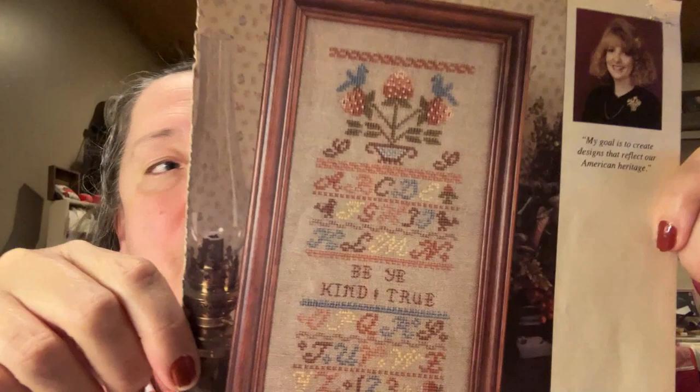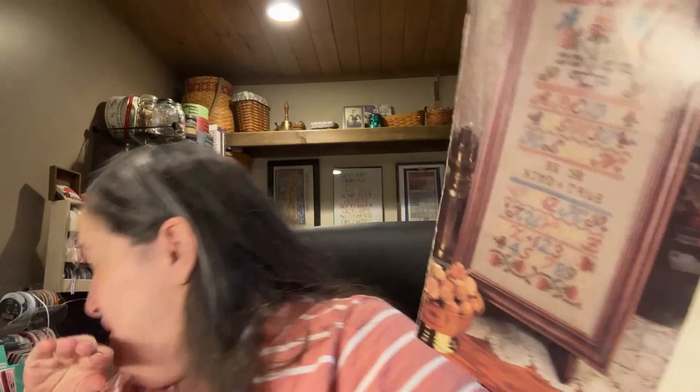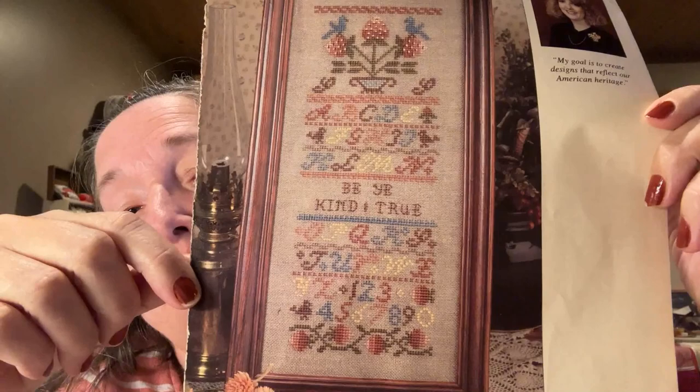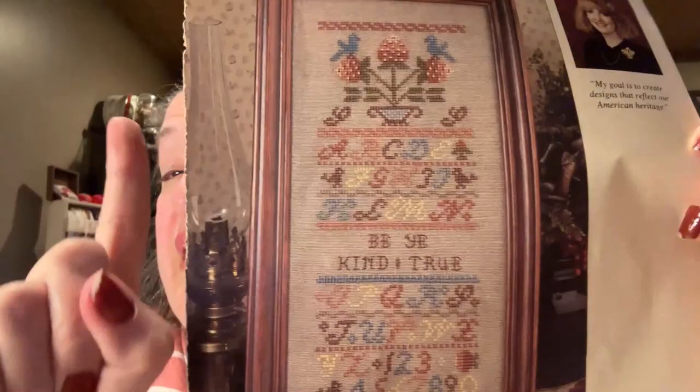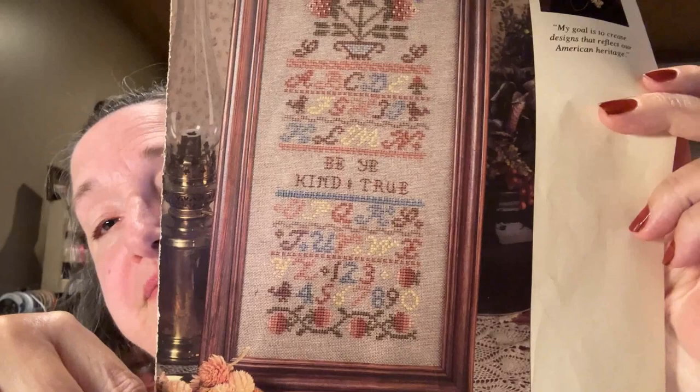My June cottage is also coming up on the rotation. My new start for May is going to be a sampler — my very first actual sampler. It's called 'Be Ye Kind and True.' I'll probably see you around May 10th, so I may or may not have started it by then, but I wanted to show it to you.